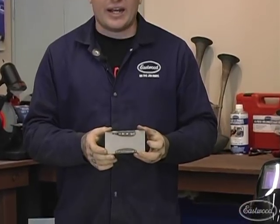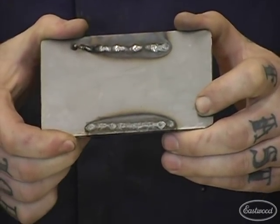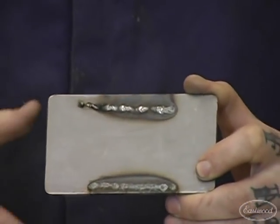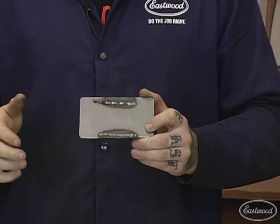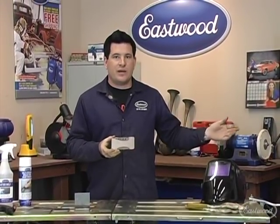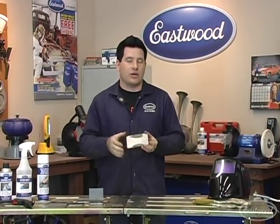The last bad weld example is if you're using solid core wire that requires shielding gas and you run out of gas, have a hole in your line, or a broken regulator. The weld is going to have a lot of porosity — all kinds of little holes and pits — because the shielding gas didn't keep the weld puddle pure. Impurities floating in the air, on your workbench, got into the weld and made it weak. If you run out of gas and think you can get away with a quick spot weld, it's not going to hold anything together. Always check your gas gauge and make sure the knob is turned on and there's no hole in the line.